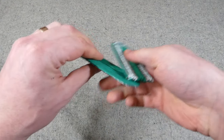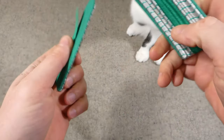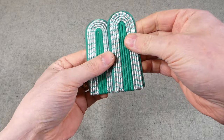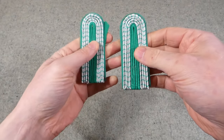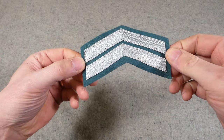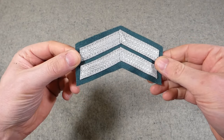We have some more Volkspolizei Bereitschaften shoulder boards here — hey, no chewing those! I have a set of these already but they have the star for the next rank up, Oberwachtmeister I think, so I wanted these without that star. Also here we have the service chevrons for a professional member of the Volkspolizei Bereitschaften, worn on the cuff of the uniform of course.